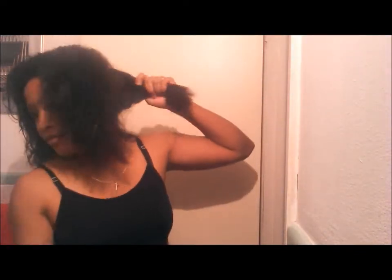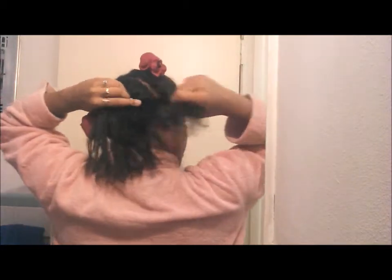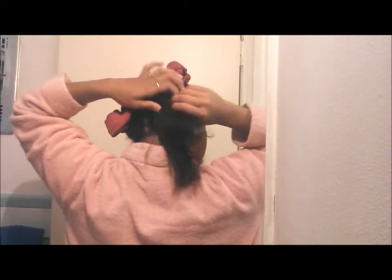Keep spraying the parts and gently comb through. Each part, put a scrunchie and make a ballet hair bun, not a regular bun. It should look like this.